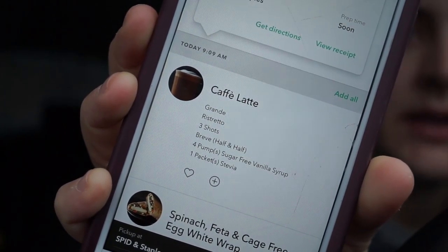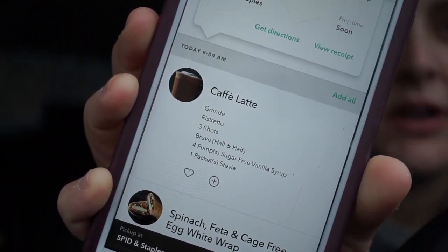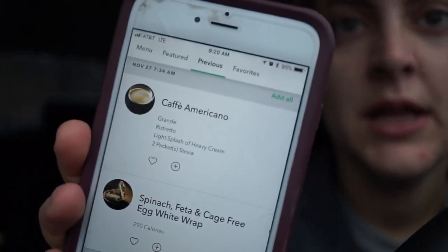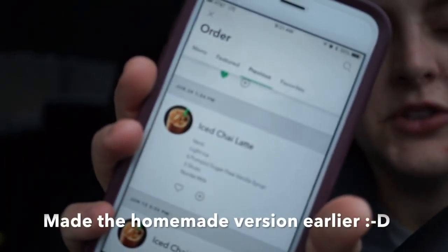The hot version is a grande cafe latte with ristretto espresso shots — triple — with one Splenda or stevia and flavor and dairy depending on what I feel like. I try to only get that when I have a free reward. Some of my other favorites: I love an americano with a little bit of cream and a sweetener. I also really like an iced chai latte — dirty or not — where 'dirty' means adding espresso.